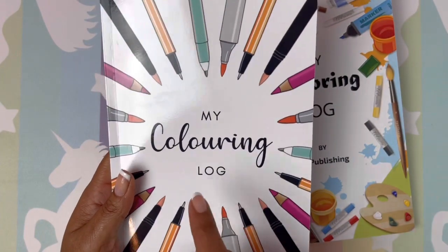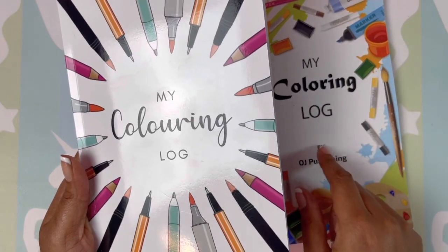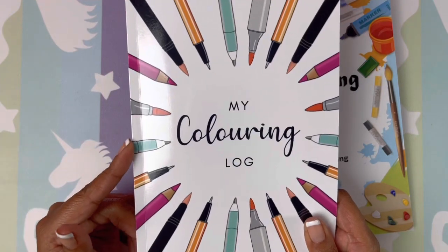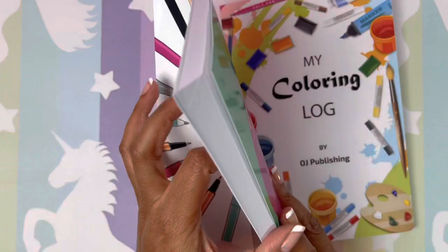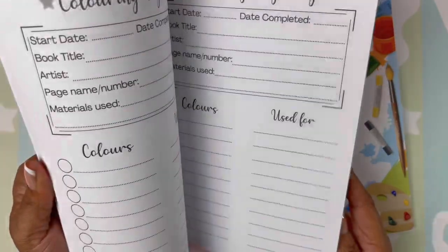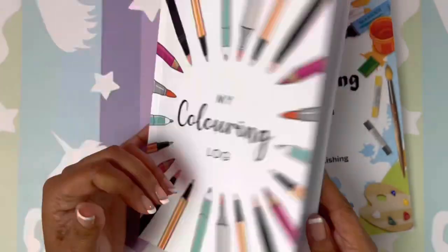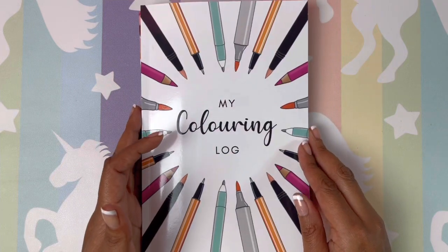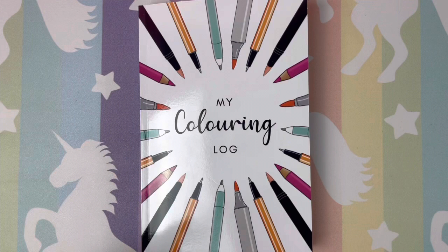I'm going to put the link below to the nicer book — not the other one, just the nice book at $6.95 on Amazon. Try it out, guys, I think we're really going to like this one. Again, Katherine, thank you for recommending this book to me. If you have any questions please drop a comment below. Thank you, have a great day!